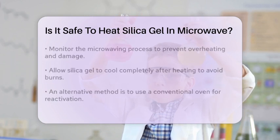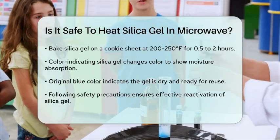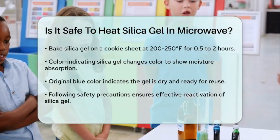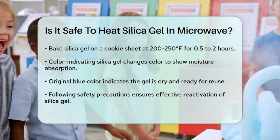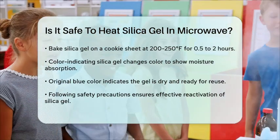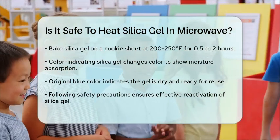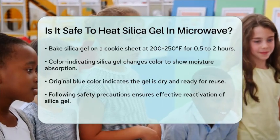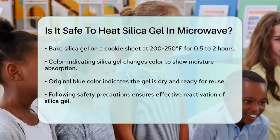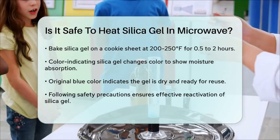If you're using color-indicating silica gel, it's easier to tell when it's dry. These gels typically turn from blue to pink as they absorb moisture, and when fully saturated, they may turn white. To reactivate, you need to restore the original blue color, which indicates that the gel is dry and ready for reuse.